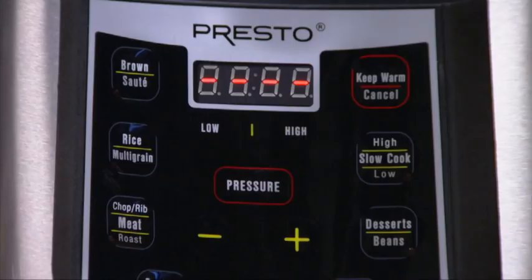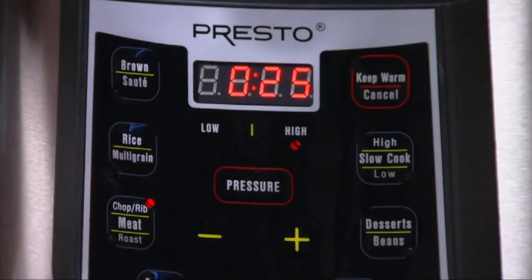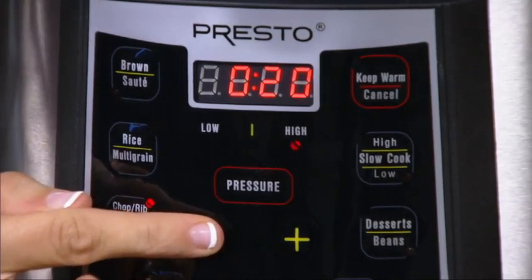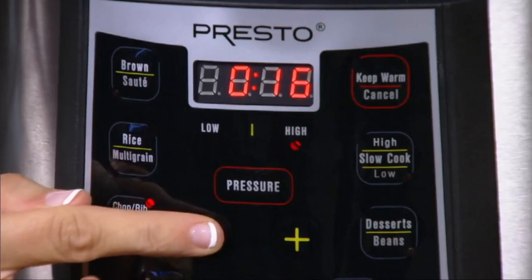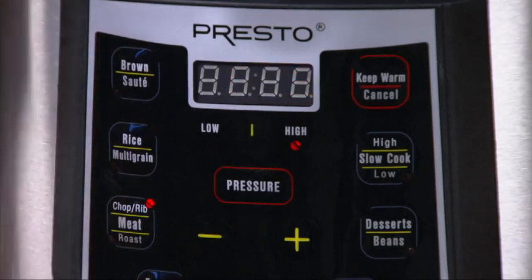On the control panel, press the Meat button once. The indicator light by Chop Rib will go on, and the default time of 25 minutes will appear on the display. Since our pork chops will cook very quickly, we need to adjust the time to 8 minutes — press the minus button on the control panel until you reach 8 minutes.